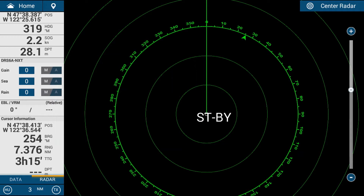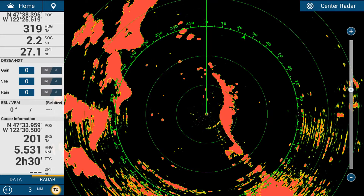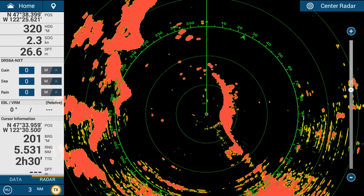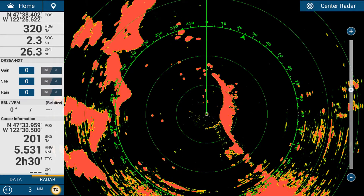To transmit the radar we tap on the TX button in the bottom left of the display. The radar will start spinning and transmitting instantly. The DRS radars are a solid state Doppler type radar, so there are no warm-up times — they don't require a magnetron and simply transmit when you're ready to go.